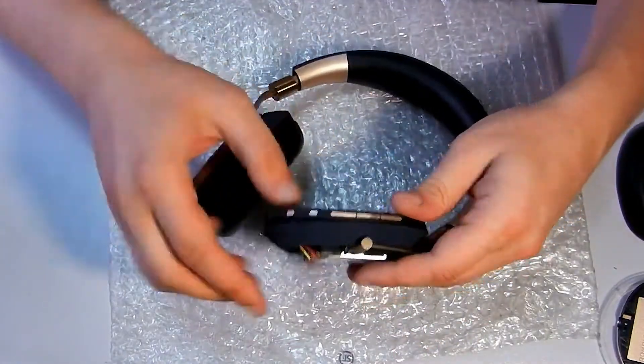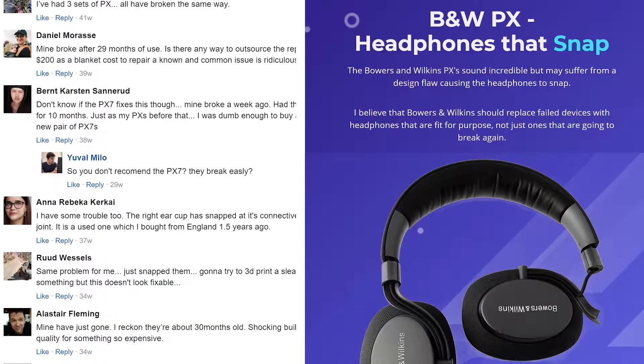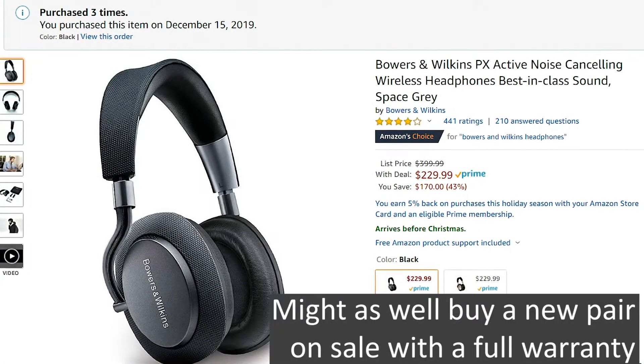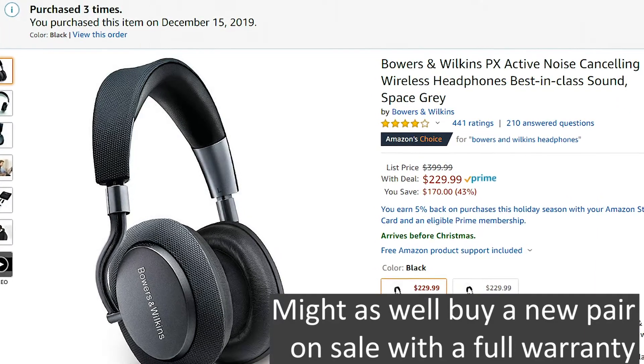Later, the volume button died. And then finally, the snap happened — a well-known issue that happens to many, and eventually all, sporting a hefty $200 repair price. And it will eventually fail yet again.